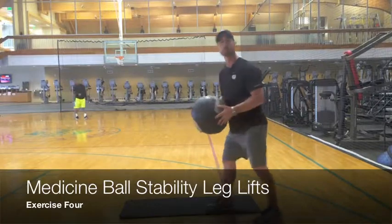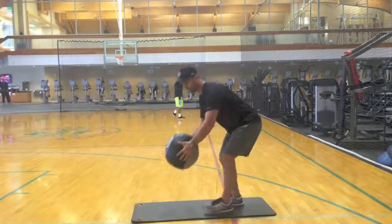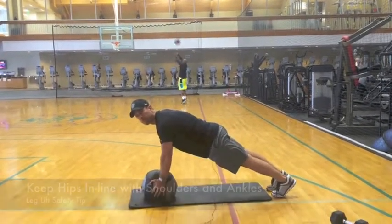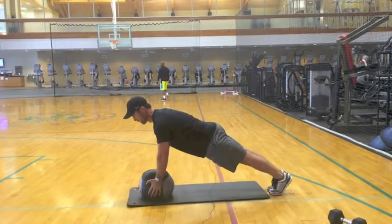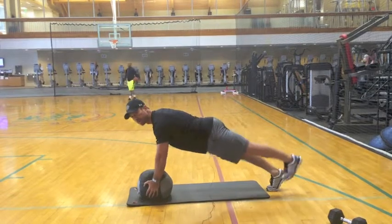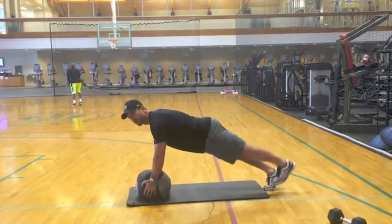Number four: medicine ball. Usually you want a bigger one so you can balance. Hands on the ball. Back is good posture — we don't want sagging hips, we want everything up tight. Lift the legs up six inches, just like so. You will do ten on each side of those.